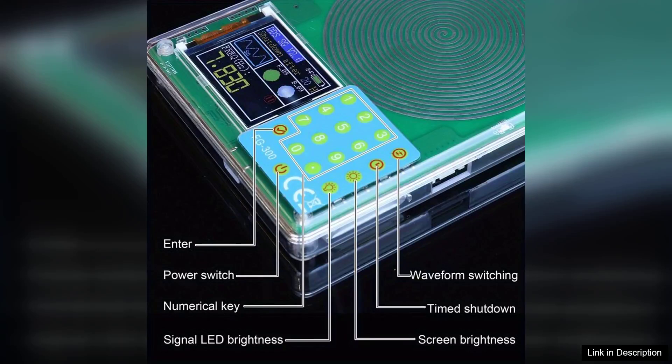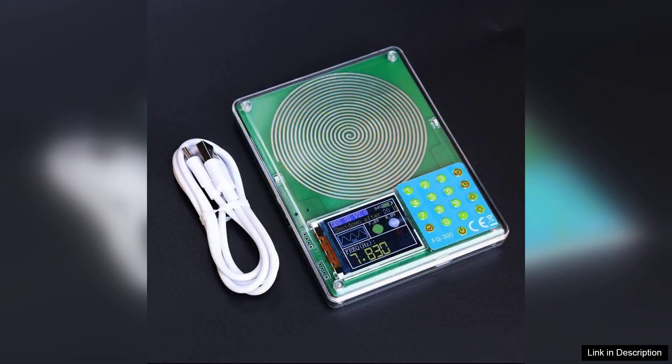The FGR300 High Accuracy Portable Signal Generator is a remarkable tool that caters to both professionals and enthusiasts in the field of electronics and signal processing. It stands out for its compact design and impressive functionality, making it an indispensable addition to any lab or fieldwork environment.